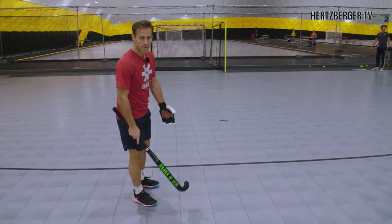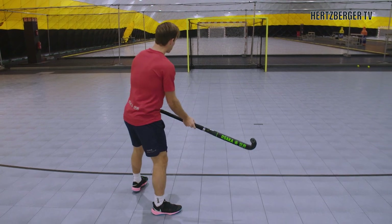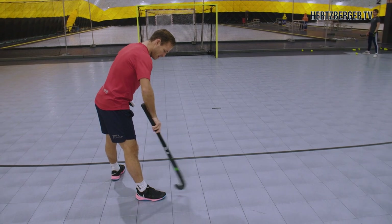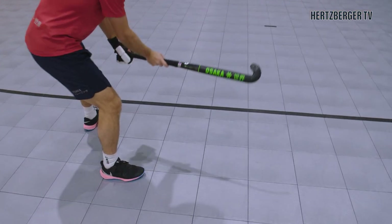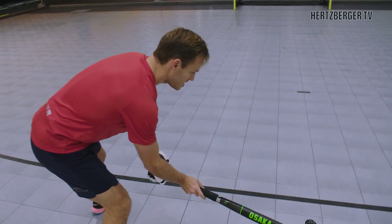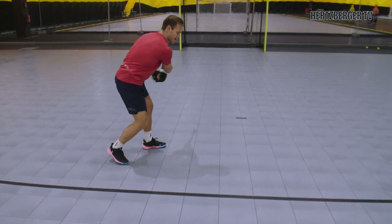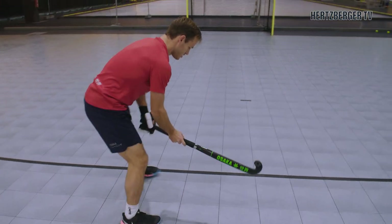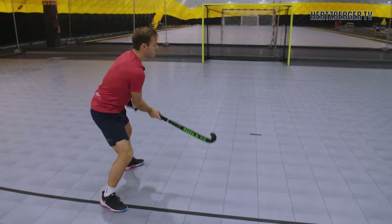Looking at footwork, the way that I like to do it — though it's a personal thing for everyone — is I try to keep an open stance where I have about 90 degrees with my feet. I have my right foot like this and my left foot open. When I get the ball, I can receive and step in with my left. From there the drag flick is quick. So instead of being closed and having to turn, try to open your body, and when you get the ball you can release quickly.